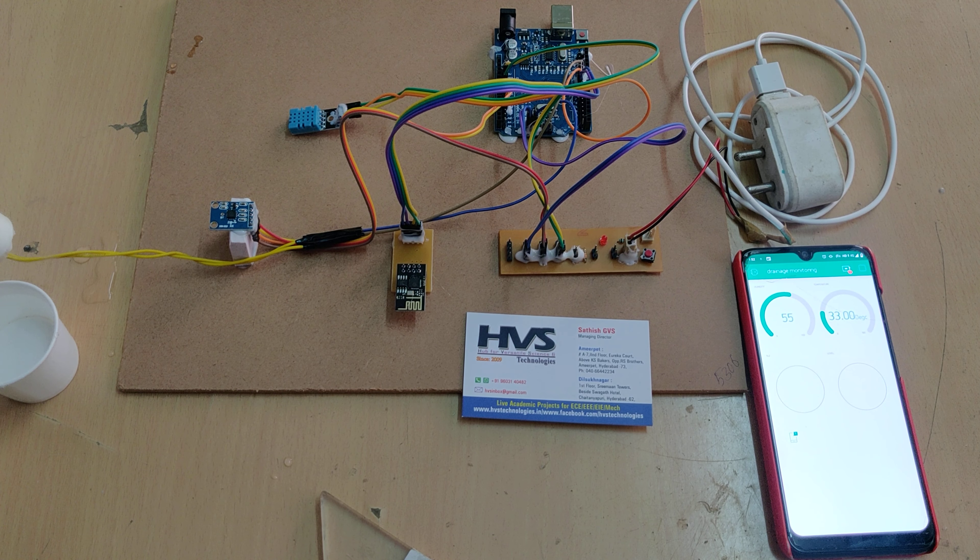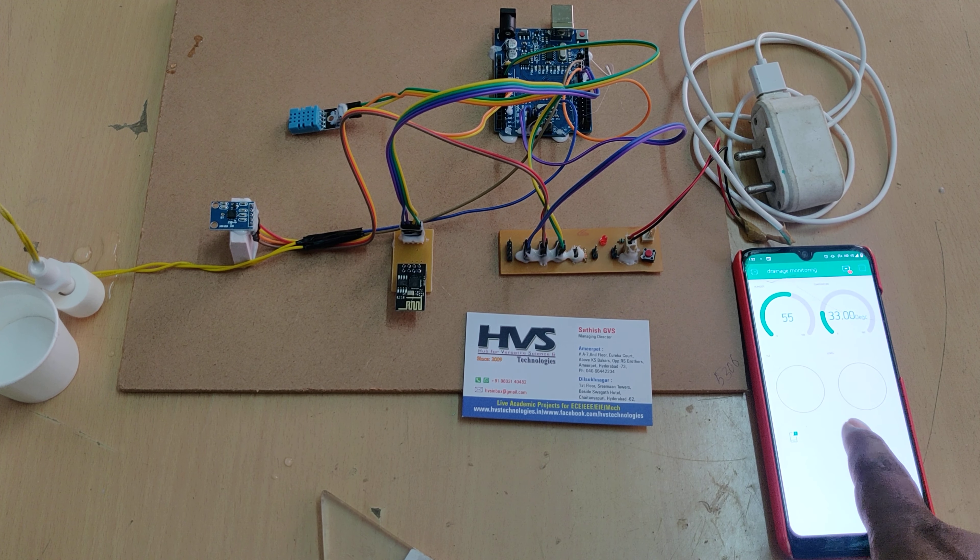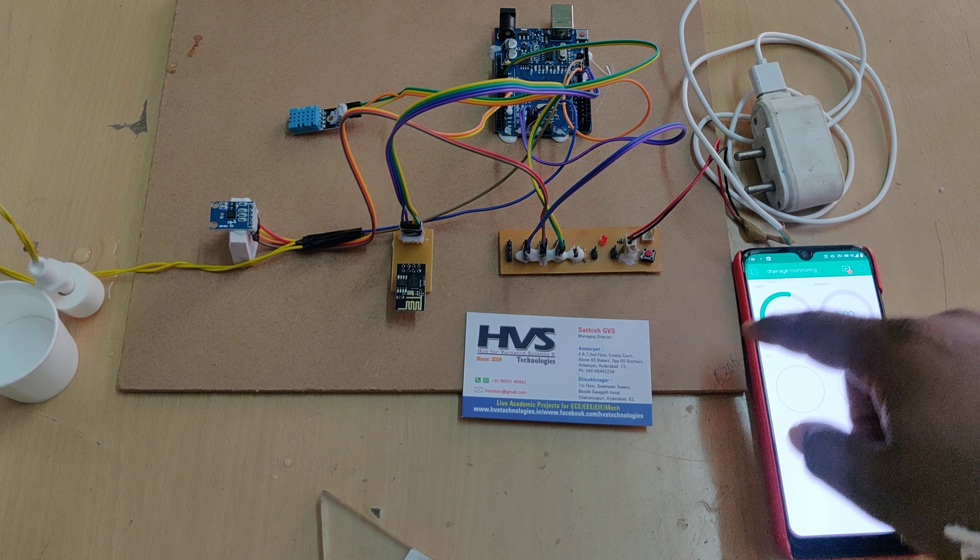The system sends an alert notification through the Blynk app. Even if you have not opened the app, you will still receive the alert notification. After logging in, you can continuously monitor the digital humidity and temperature readings from the DHT11 sensor.